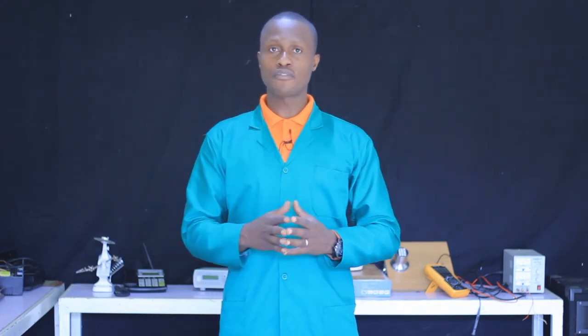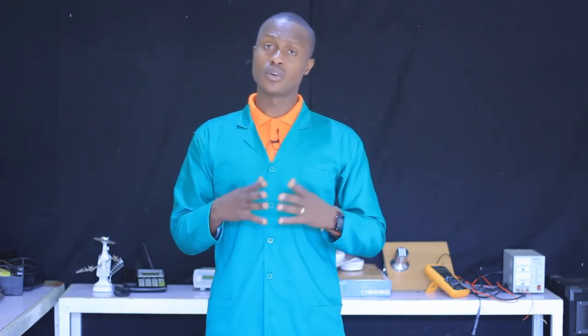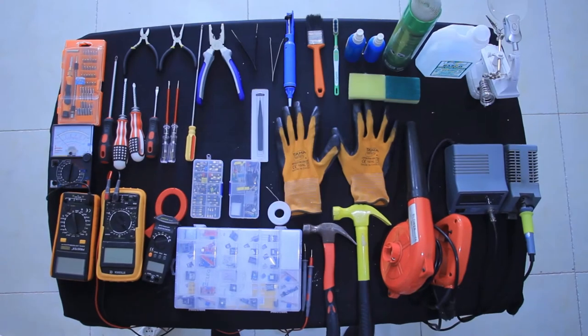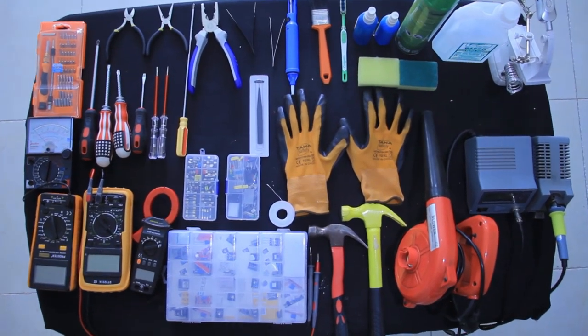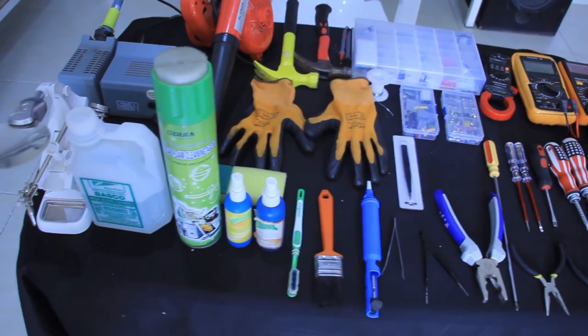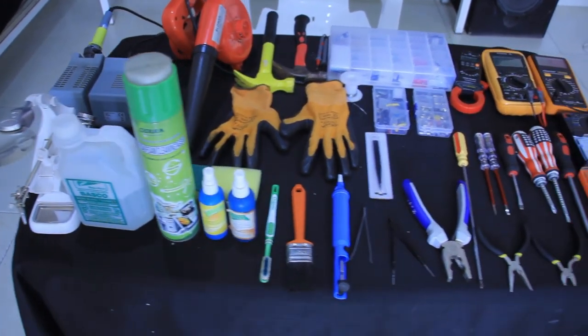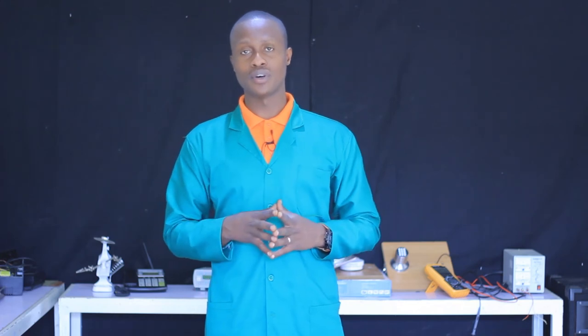Those are the main internal and external parts of the handheld metal detector. Now that we have finished selecting the different tools, materials, and equipment required for handheld metal detector repairing, we are going to arrange them according to their types and according to the manufacturer's instructions, as you can see on your screen.